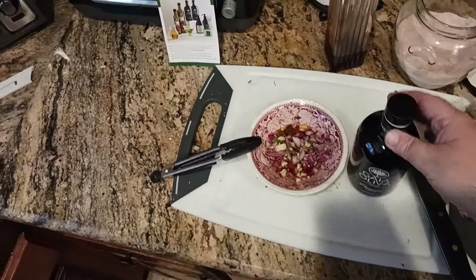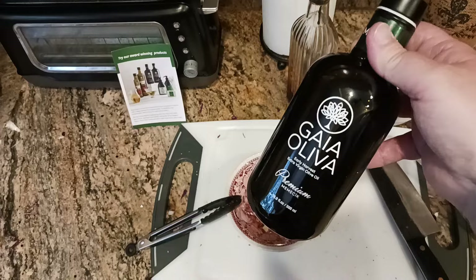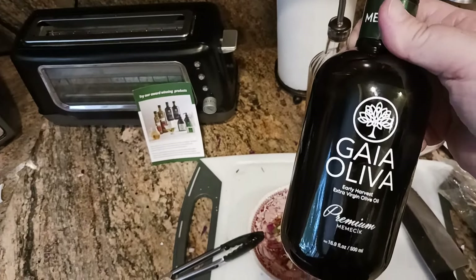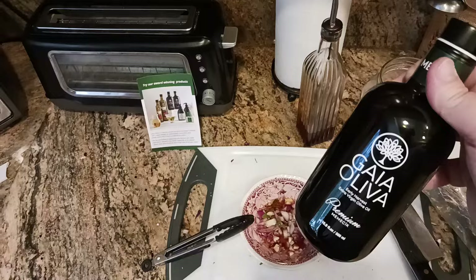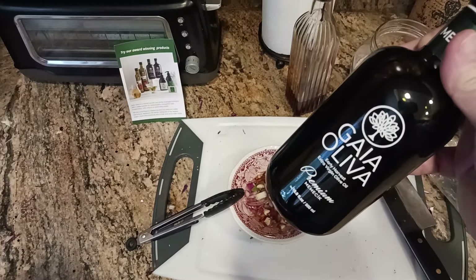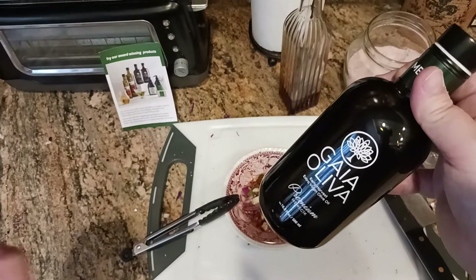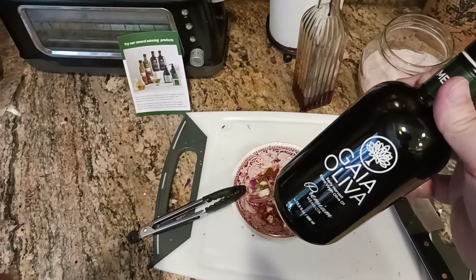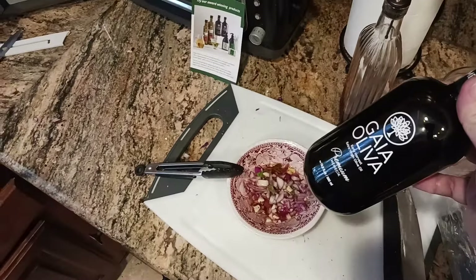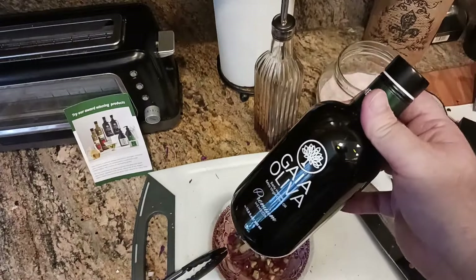This olive oil is absolutely amazing. Yul Koot here coming back at you in another exciting video talking about Gaia Oliva. This is an extra virgin premium olive oil. Something that distinguishes good olive oil from not so good olive oil is that oaky, woodsy kind of pepperiness that you get with good, fresh olive oil. Olive oil should taste like olive oil — try the premium stuff at least once in your life to know how the other half lives.